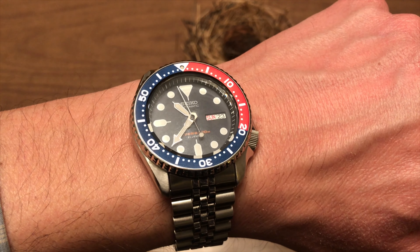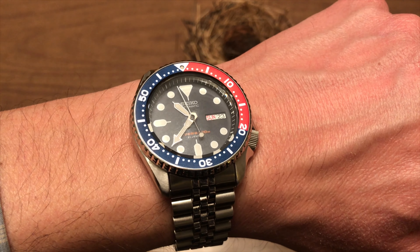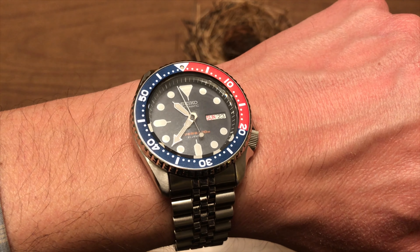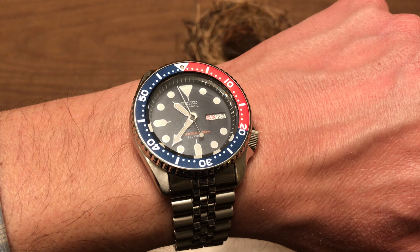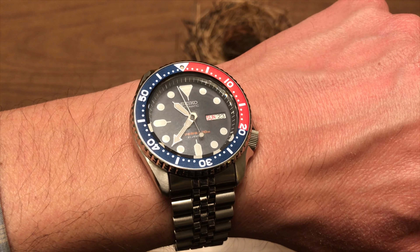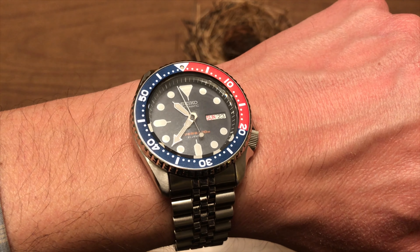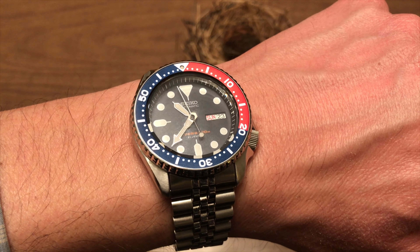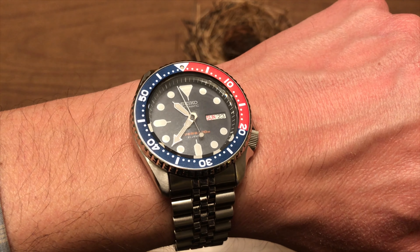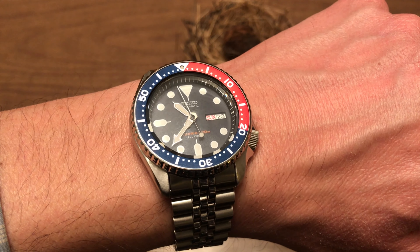I feel like that strap is going to be changed almost immediately, maybe to one of these Cheapest NATO straps — like what's on the Seiko SKX007 on the left. Of course the SKX009 is on the right. The SKX007 on the left is a K series; the 009 on the right is a J series. There are some noticeable differences already in the dial, but more similarities than differences. For all intents and purposes the SKX007 and SKX009 are the same watch, just different colored bezels. The SKX K and SKX J are for all intents and purposes the same watch, just made in different factories — but the dials are slightly different. On the wrist it fits very nicely.